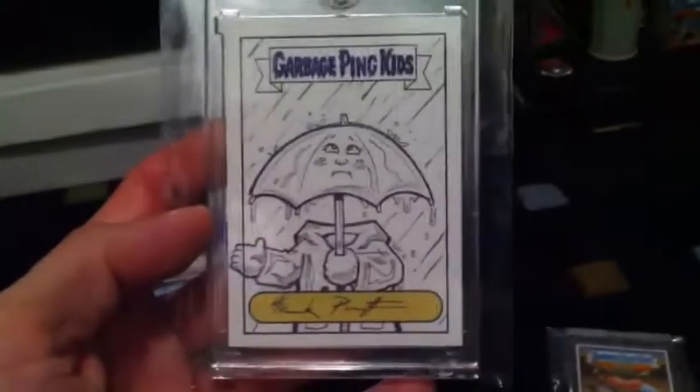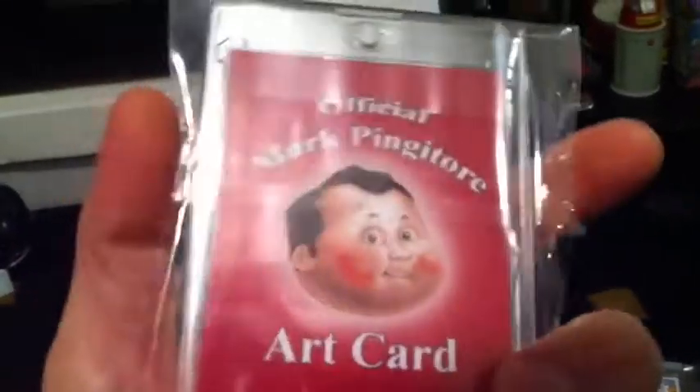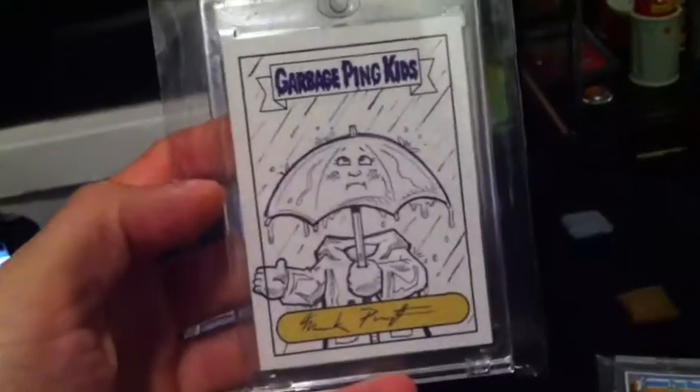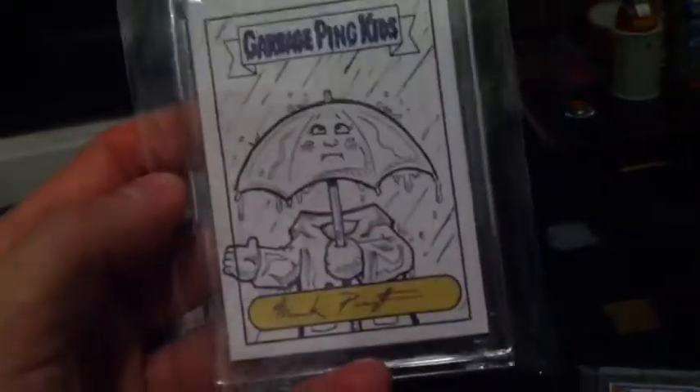The next thing I picked up from Mark was a Dawn Paw sketch card from the Magnet Set. That's an official Mark Pinotor art card — pretty cool, great detail on this sketch. Happy to get that.